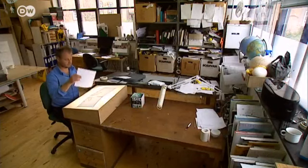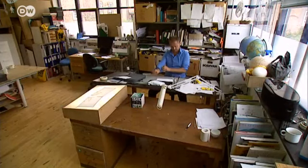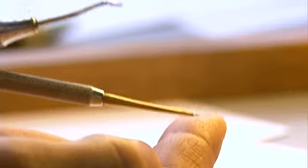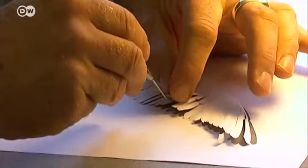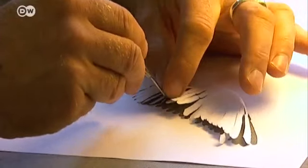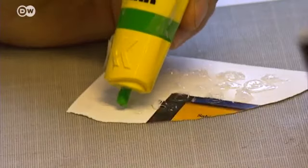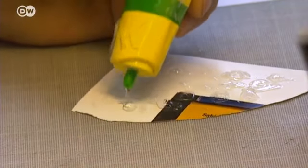After sketching, it's time to cut and shape the paper. He uses a range of special tools: a scalpel for cutting, a dentist's chisel for folding and forming, and a blunt wooden crayon for shaping. Kallesen uses ordinary glue to keep the paper sculpture stable.